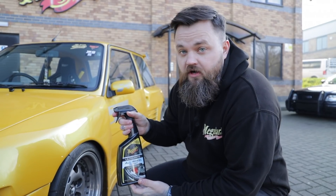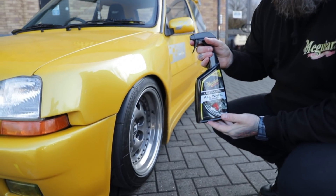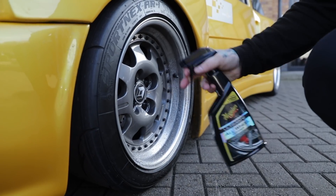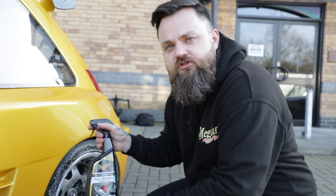This is our Ultimate All Wheel Cleaner. The beautiful thing about this is it's pH neutral, so it's safe to use on any wheels. As you can see the Renault's got three piece wheels — totally safe to use. The difference with the gel formula is you use it from dry, so you spray it directly onto the wheel and allow it to work. Tyres need to be cleaned as well so that your tyre dressing can bond to the rubber.